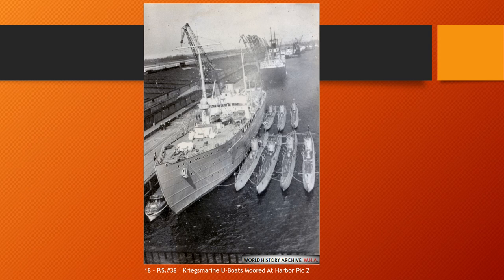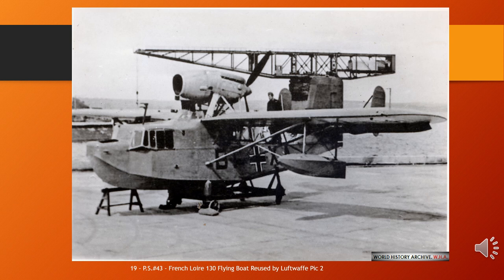The Loire 130 was a French flying boat that saw service during World War II, designed and built by Loire Aviation of Saint-Nazaire. The Loire 130 originated from a mid-1930s requirement from the French Navy for a reconnaissance seaplane or flying boat that could also serve aboard French battleships and cruisers. Chosen in 1936 against five competitors: Breguet 610, Gourdou-Leseurre GL 820 HY, Levasseur PL.200, and Potez-CAMS 120.